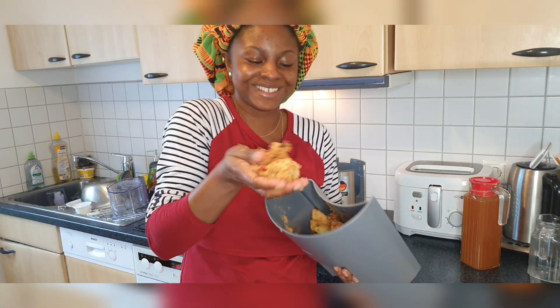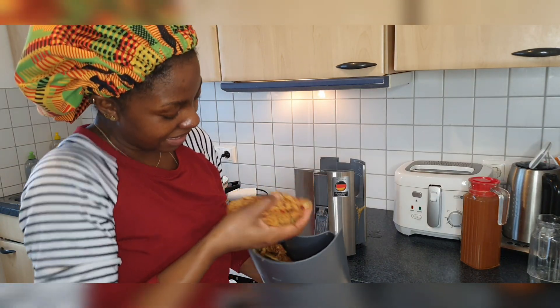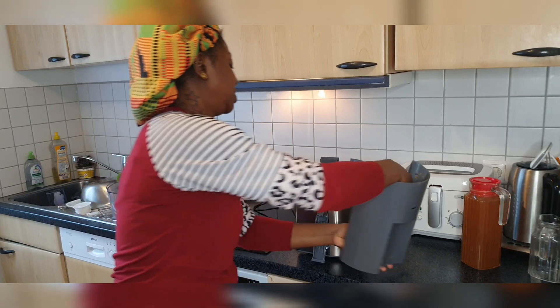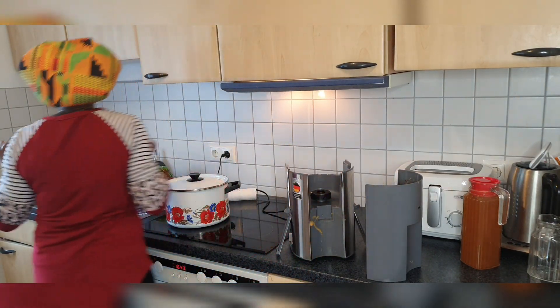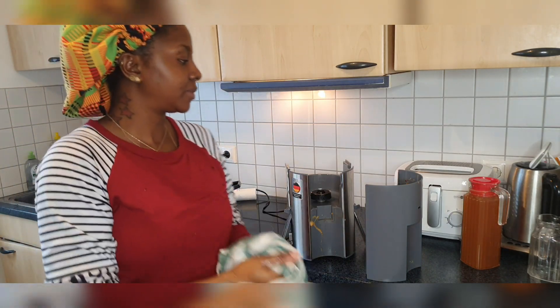Oh my gosh, look at that — this is apple. Apples. So this is the waste. I'm going to clean this out in the garden.